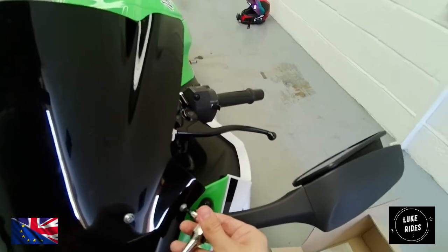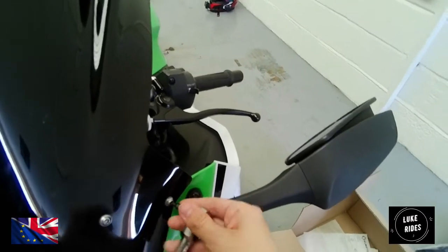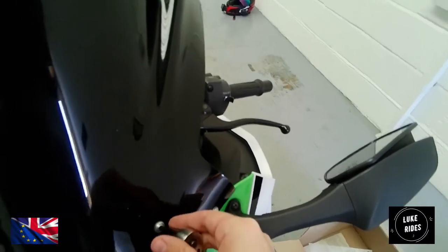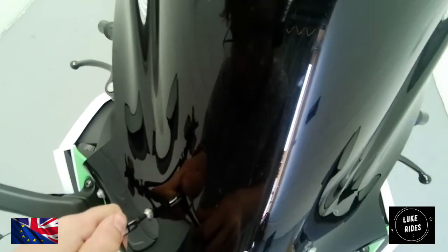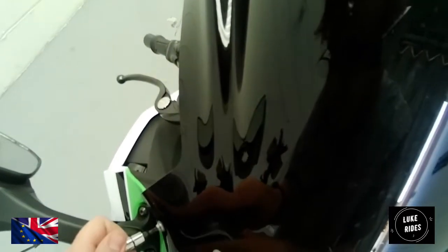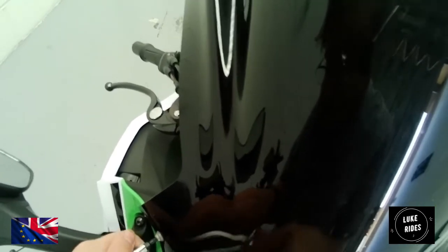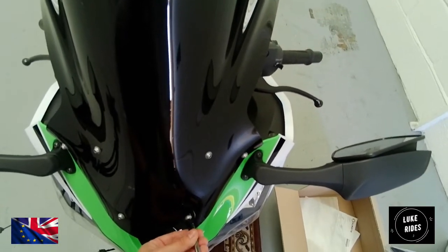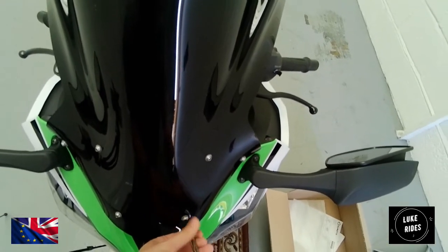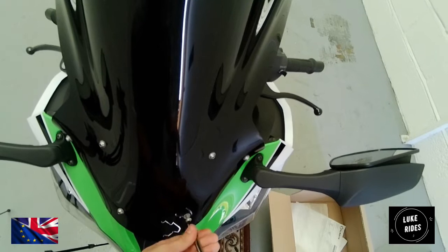This is a job where you just take your time. Just work on loosening off the Torx bolts that are keeping the Superbike screen in place. Once you've loosened off the star bolts, you can use a hand tool to finish and just whizz off the Torx bolts. Remember, keep track of those washers — do not lose them.